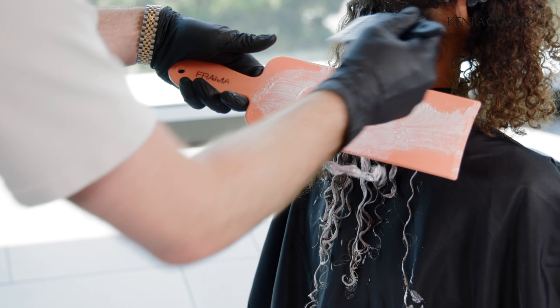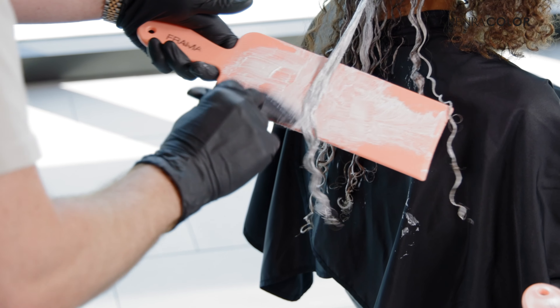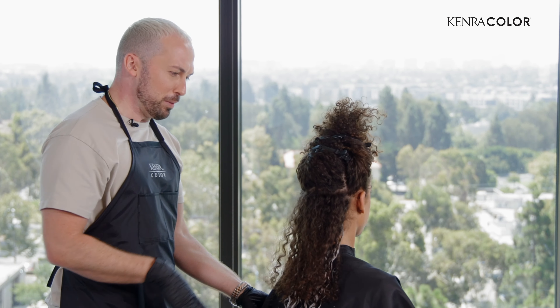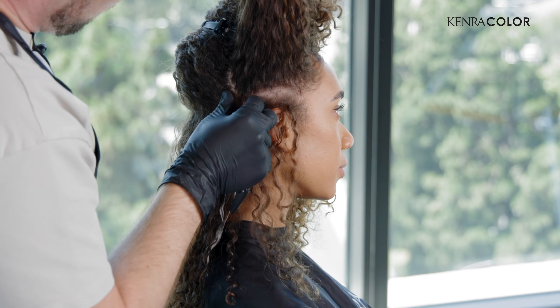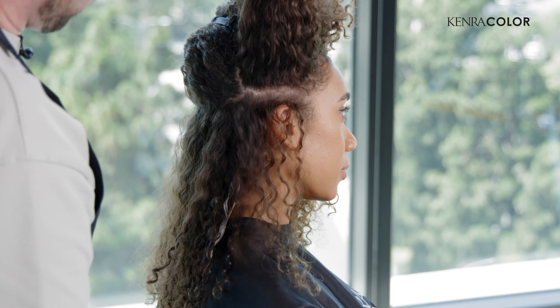Really good pro tip there. See how nice and juicy that is. Flip them over, make sure the back side's covered too. Once you get to a section where you're about a quarter of an inch above the ear, you can start to take radial sections around the head. This will stop you from having to rinse the back out and make all this hair process at the same time.